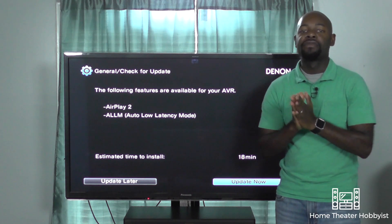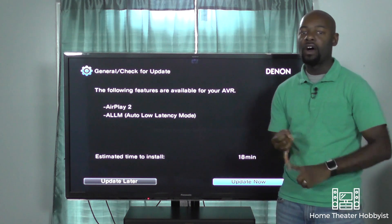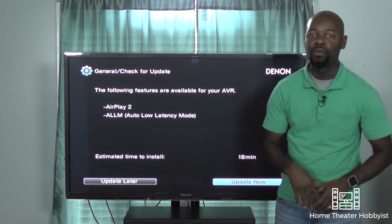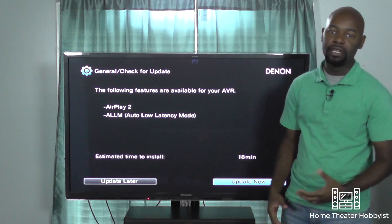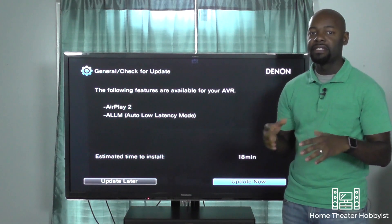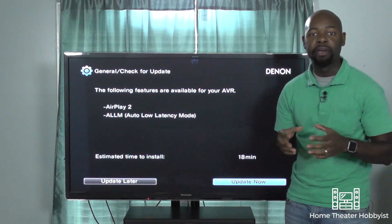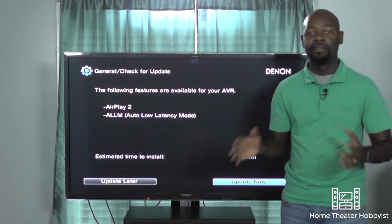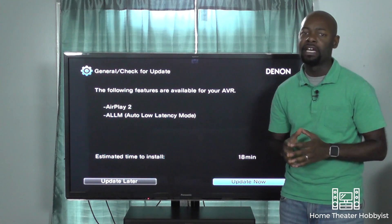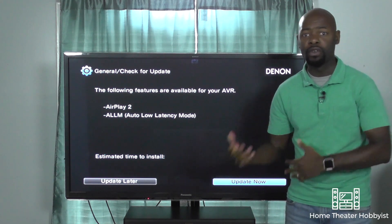Apple AirPlay, for those of you who don't know, is a wireless streaming protocol that allows you to send audio, video, and images from your compatible iPad, iPhone, or Mac hardware to compatible speakers or a television with an Apple TV connected to it. AirPlay 2 makes this a little bit better — you get things like multi-room music, so if you have AirPlay 2 compatible speakers in different rooms you can play the same song and everything syncs together. It also gives you the benefit of controlling an Apple HomePod if you have one.